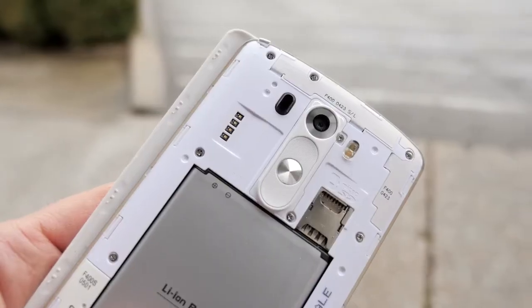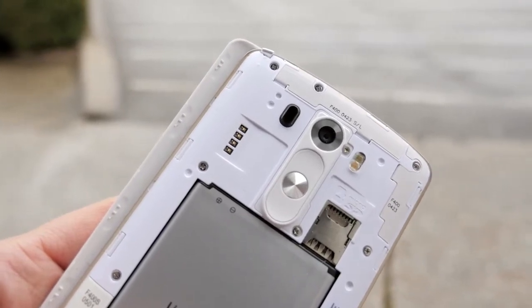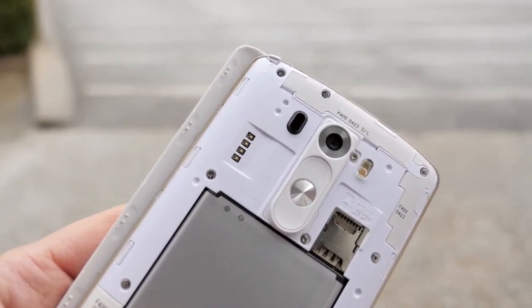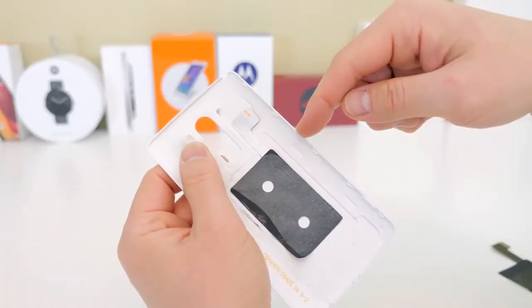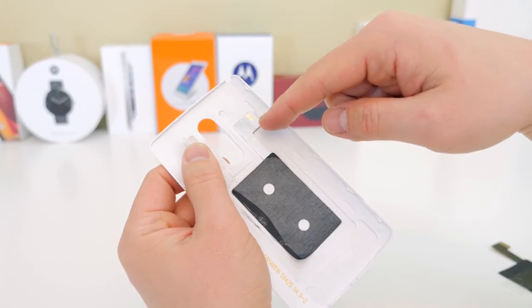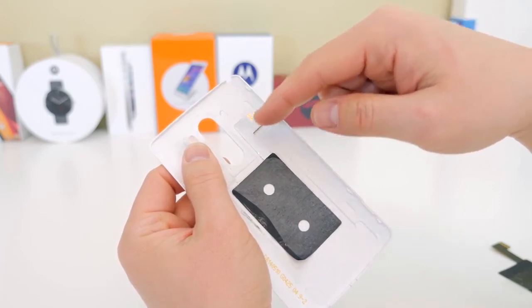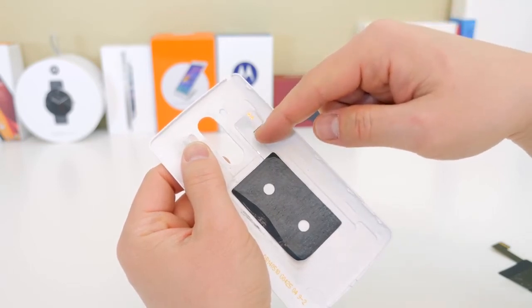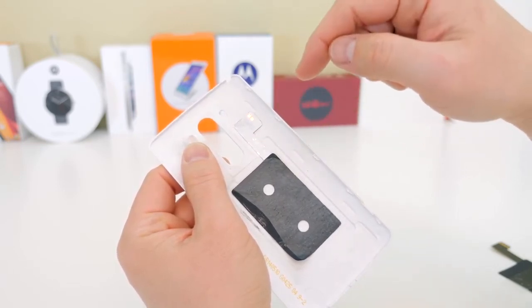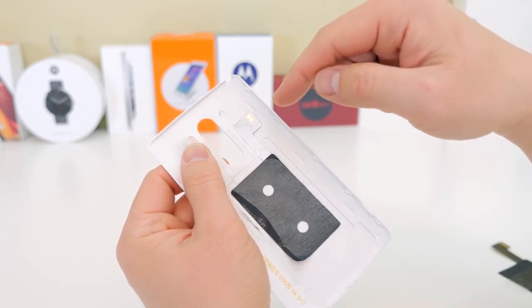Everything I show you in this video will be linked in the description section below if you want to check it out. The first thing you're going to want to do is check the back plate of your G3. If you're in a different country this may vary, but here in the United States you'll see there are only two pins at the top — that means it's just NFC. If you have four pins, you may already have wireless charging built in.